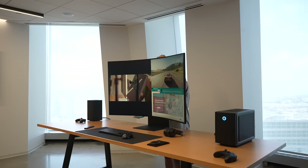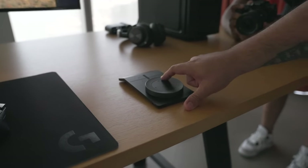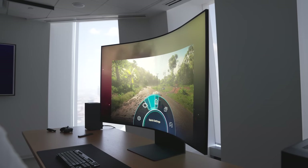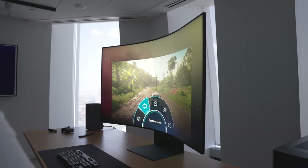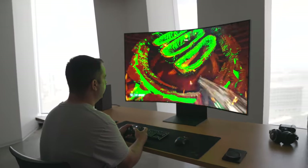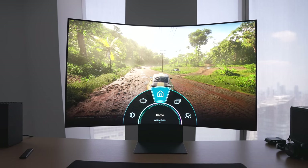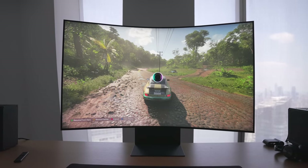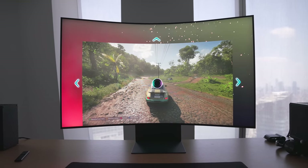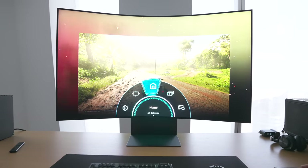You can use this accessory called the Arc Dial that sits off to your right or left-hand side like a mouse would. You use the dial to scroll through the UI and adjust different controls and functions like screen size, ratio, gaming settings, and much more. The Flex Move screen allows you to adjust between 55 and 27 inches, and you can adjust the position of the screen and aspect ratio all using this Arc Dial. It's actually a pretty handy tool to have, especially for navigating through the UI compared to using a remote.